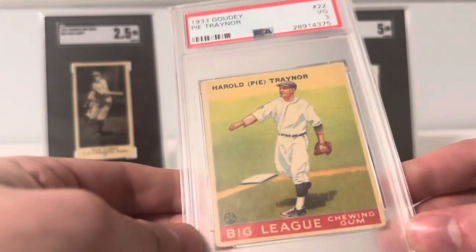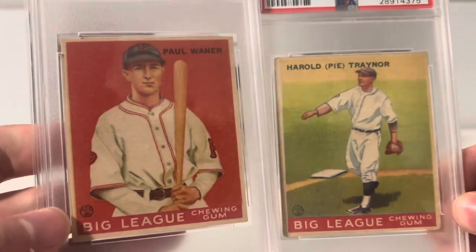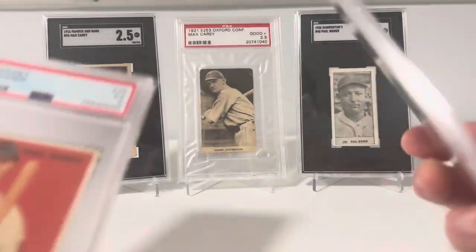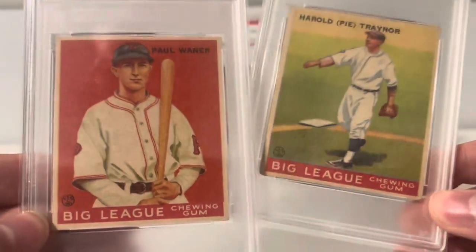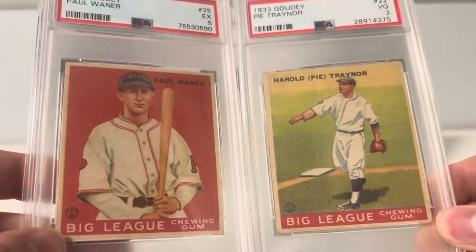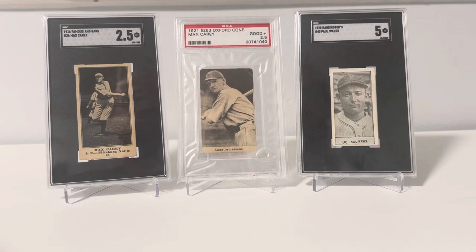Next we're going to get into bubble gum cards — the 1933 Goudey. This is actually my favorite set; I just really like the pictures and the colors. There are no stats on these ones, except for maybe a little bit in the write-ups. I've got two Pirates here: Pie Traynor and Paul Waner. A couple hundred bucks for these in really good condition, and they can get all the way up into the thousands. Then you've got guys like Babe Ruth and Lou Gehrig in this set that go for thousands and thousands of dollars. You can get some non-Hall of Famers too, and it's a very popular set, so cards are pretty readily available in lower grade if that's where you want to dive in.